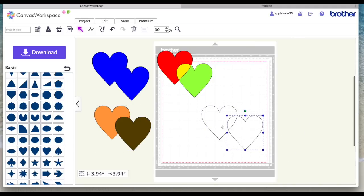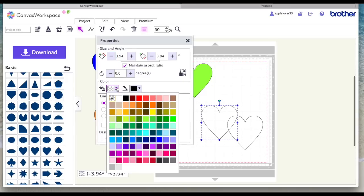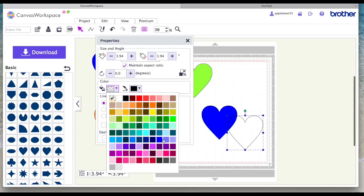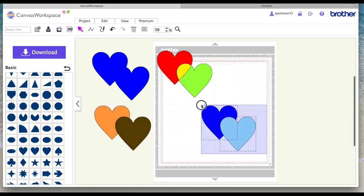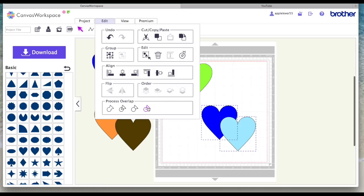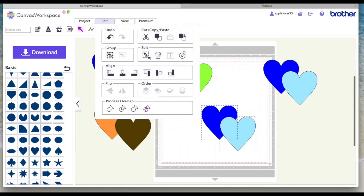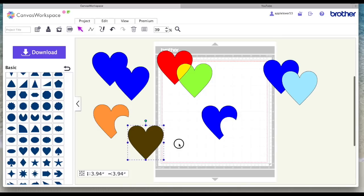Now I'm going to get two more hearts and fill them with color — the machine cannot cut by color, this is just a visual aid. I'll make one dark blue and the other a pale blue, then put the pale blue on top of the dark blue. I'll select both, make a duplicate first, then come to Edit and use Subtract — it's just cut that section away, which is the equivalent of Remove Overlap in this case.